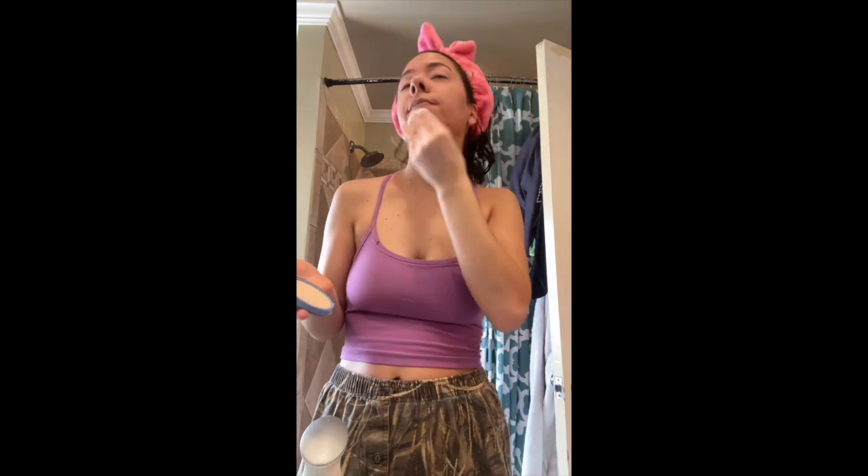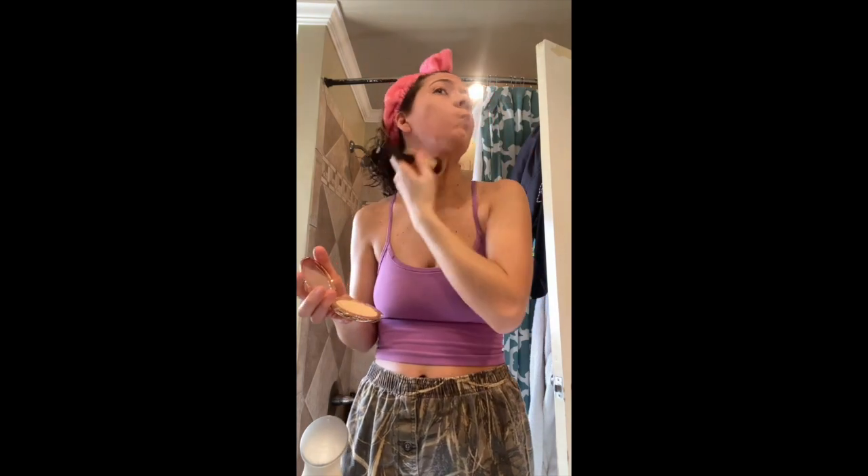Why is it not sticking there — is that from the pore thing? Okay whatever. I might use this thingy, I'm just gonna pat. Should I do Charlotte Tilbury? Let me do something to the eyes. I really like these colors — this is Clinique.